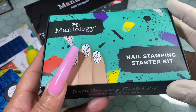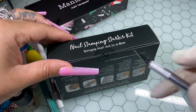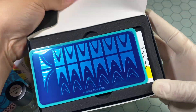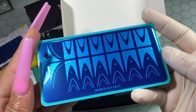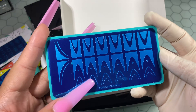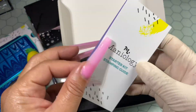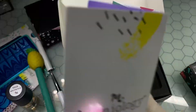This nail stamping starter kit I am super thrilled about. I ended up picking the French Connection stamping starter kit, because if y'all know me, I have struggled to do a frenchie by hand. I was wondering if stamping could take care of this. I know you're supposed to use the stamping plate at your free edge to create your frenchie, but I was thinking — maybe if I move it up toward the apex, it might help with creating a frenchie. I'm definitely going to be testing that out in my next video.